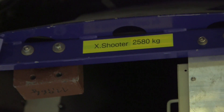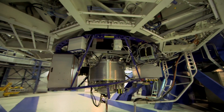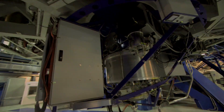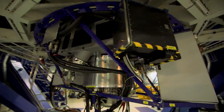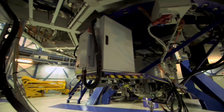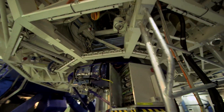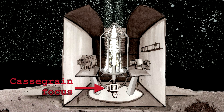This is X-Shooter, which must be one of the better names — very cool. This is a spectrograph covering all spectrums: UV, visible light, and infrared. It's sitting here on the bottom of the telescope, under the primary mirror, at the Cassegrain focus.